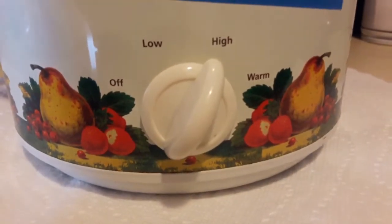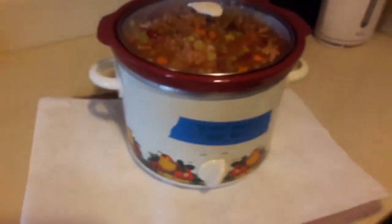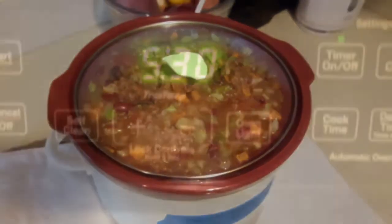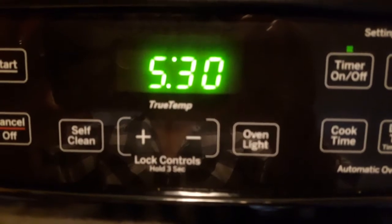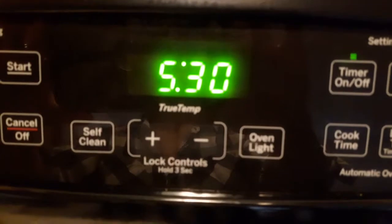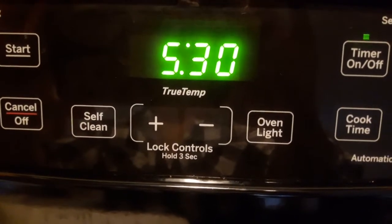And now I'm walking it over to the crock pot, and I am setting the crock pot on high so that it cooks faster. And because it's overfilled, I am lining the bottom of my crock pot with a paper towel and a kitchen towel. That is going to cook for five hours and 30 minutes. It is the end of the night. I just walked in from my worship practice, and I'm so excited because my food is nice and warm and ready for me to eat.